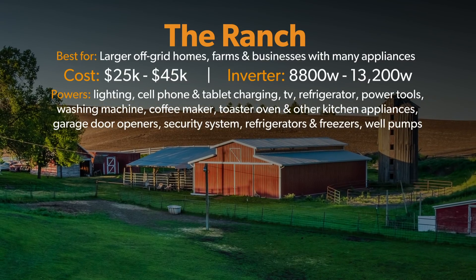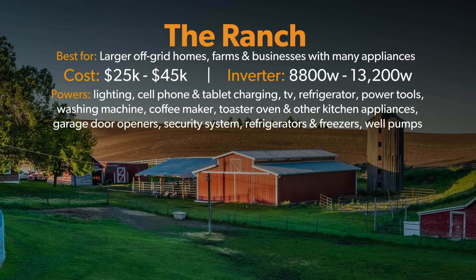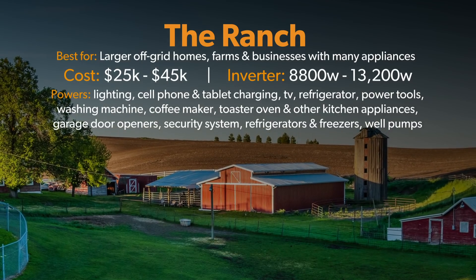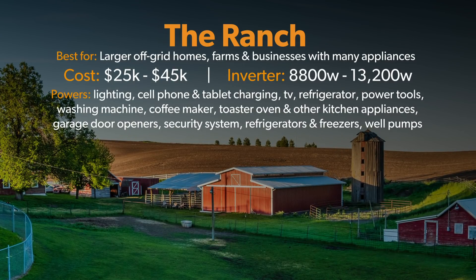The Ranch systems range from $25,000 to $45,000. The inverter size will range from 8,800 watts to 13,200 watts. These systems are designed for bigger off-grid homes or small farms and businesses with a large number of applications including, but not limited to, lighting, cell phone and tablet charging, computers, TVs, power tools, washing machines, coffee maker, toaster oven, and other kitchen appliances, garage door openers, security systems, refrigerators and freezers, as well as well pumps. The cost of all these systems is going to vary based on the type of battery technology that you choose to go with and the final system design that we come up with.